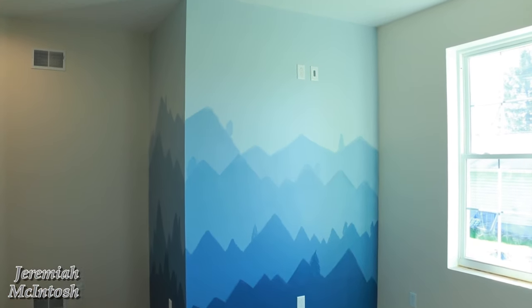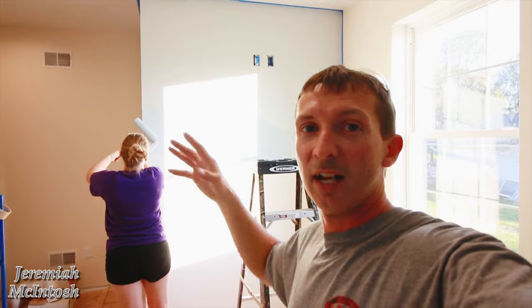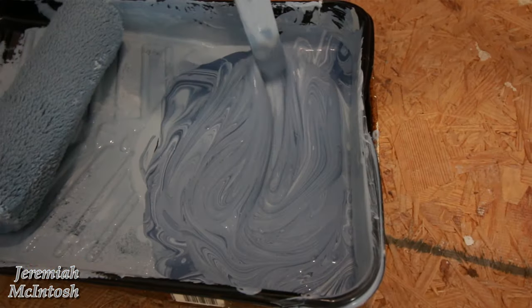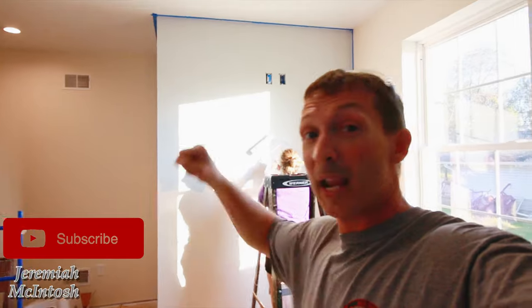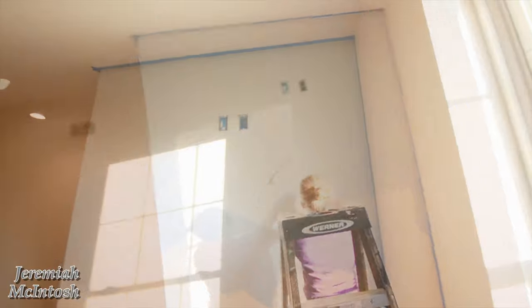Hey, what's up guys, welcome back. Today my wife's doing a mountain mural on the wall - tongue twister - and I just wanted to show you real quick what that looks like if you were planning on doing one. We're doing this in my son's bedroom on a wall we just put a base color on. We're mixing colors as we go, using three different colors but mixing them a little bit to get a few different colors. To get the lines we're just using the paint roller going up on an angle to make the mountains.